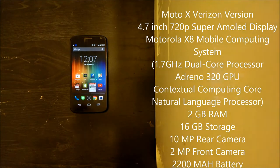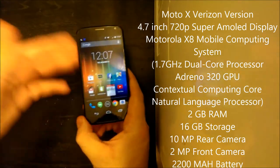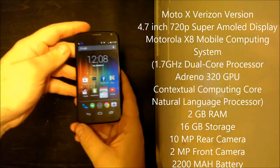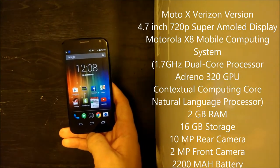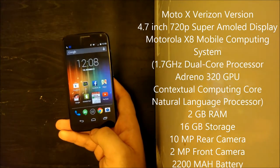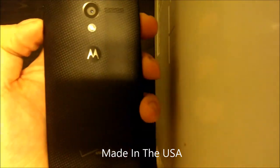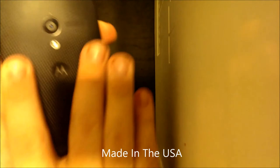Here is the Moto X on Verizon Wireless. I did not get a custom Moto Maker version because I was in a rush and needed the device quickly since I was sending my HTC One out for repair that same day. I couldn't wait three to four days for a Moto Maker version to ship. But I'm perfectly happy with this version — I got the black weave, a rubberized back with a weave texture, with silver accents. That's just the default version they sell in stores.